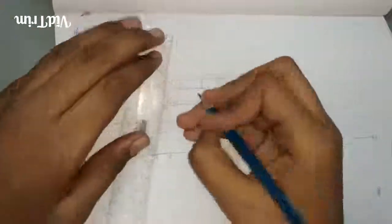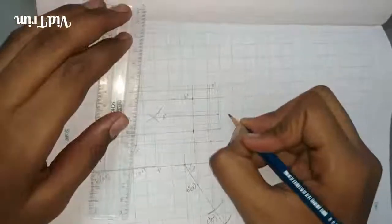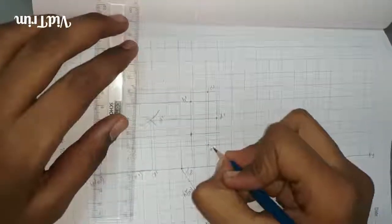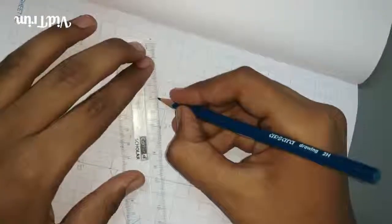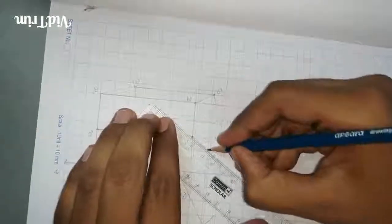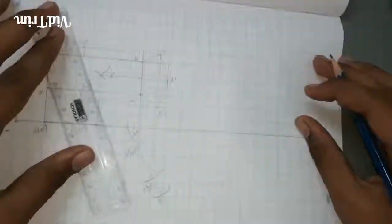These are the points: B', C', D', E', and A'. Then draw the pentagon by joining all the points. This is the required image at 60 degrees.